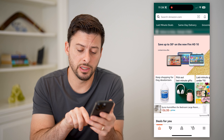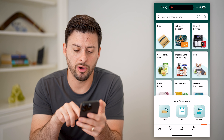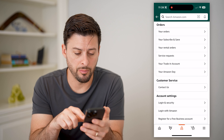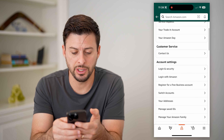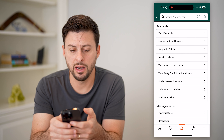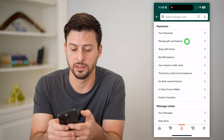One option is to tap the three lines at the bottom, and under shortcuts, tap on account. So you want to get to your account page. After you're there, scroll down, and under payments, tap on manage gift card balance.